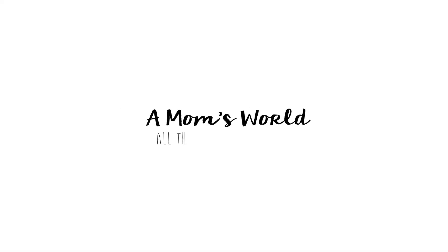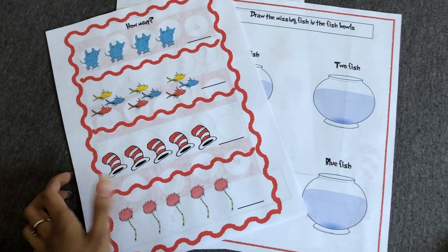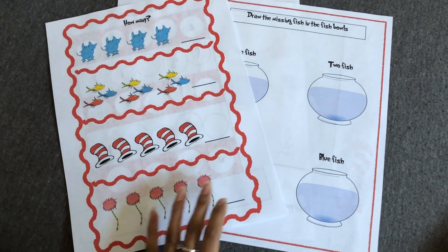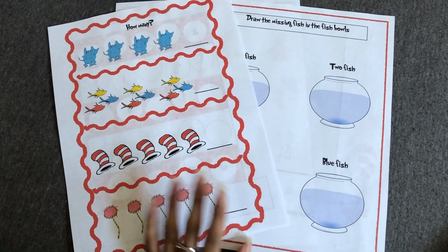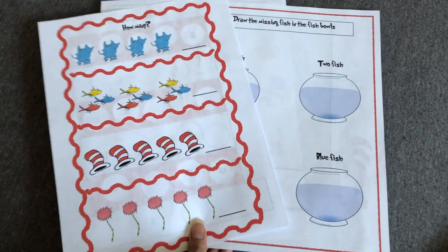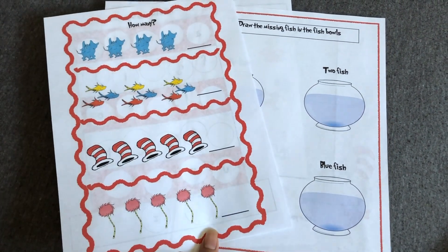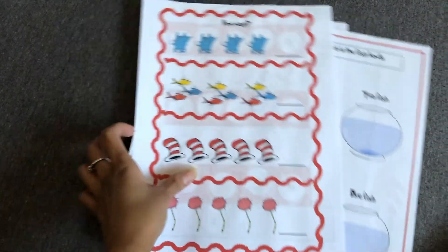Welcome to Mom's World! Hey guys, welcome back to my channel. I know it's been a while since I did a video. This activity here is in honor of Dr. Seuss for his birthday, so I just created a couple of activity sheets here for Dr. Seuss.